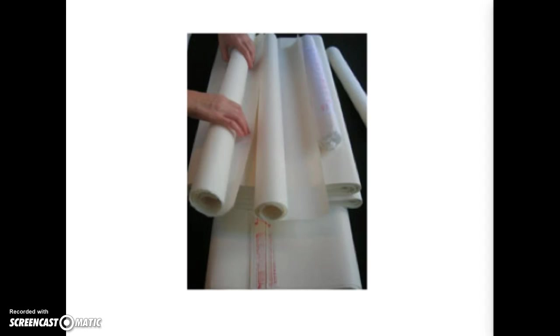You can use many types of paper for Chinese brush painting. Newsprint is thin and is great for practice. For traditional Chinese painting, rice paper is most often used.